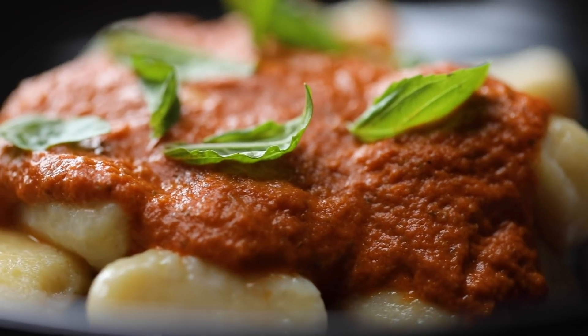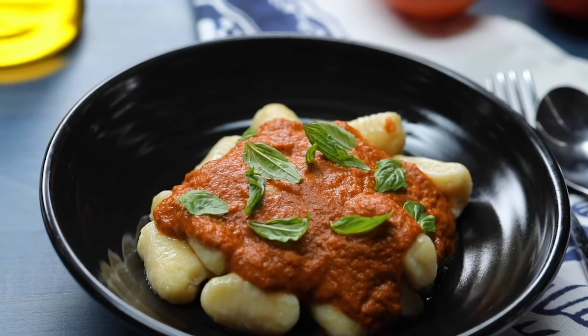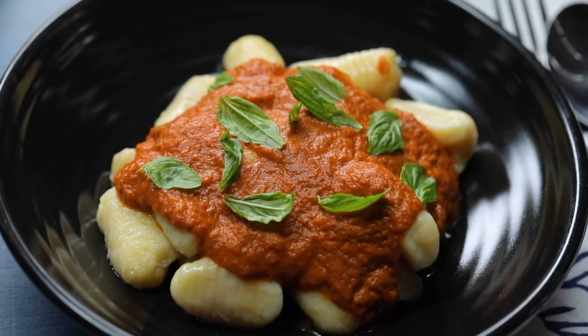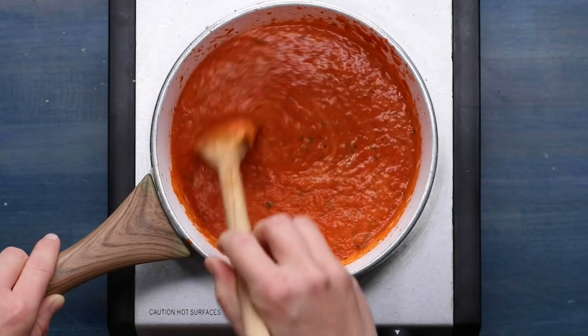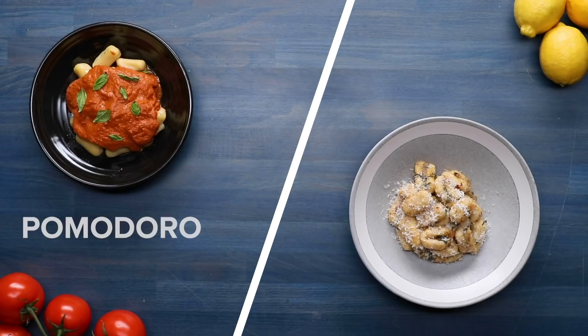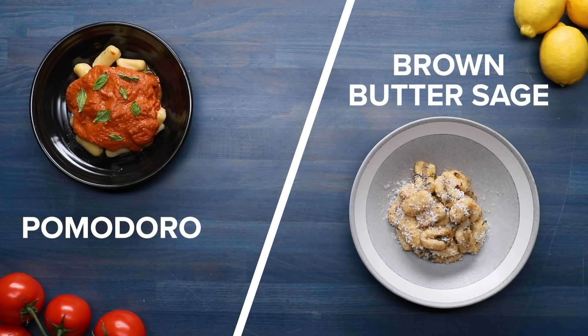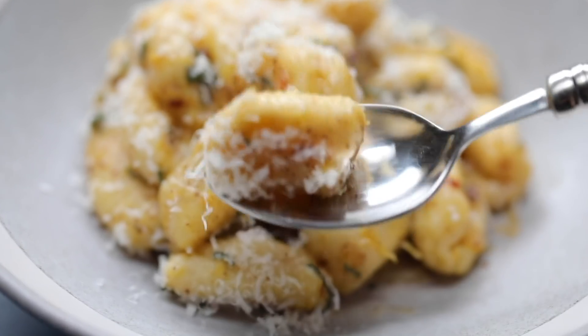We showed you how to make pasta from scratch. Now let's get more specific and talk gnocchi — the light and pillowy potato dumpling of your dreams. We'll show you how to get that perfect texture and teach you how to make two classic sauces to pair with it: a creamy pomodoro and a rich brown butter sage sauce. This is how to make the best homemade gnocchi.